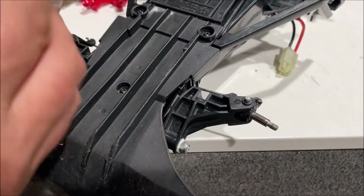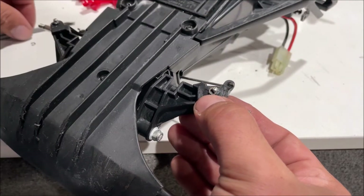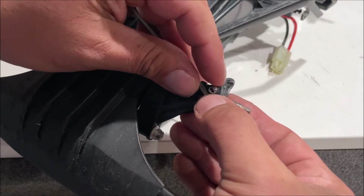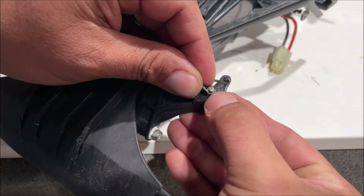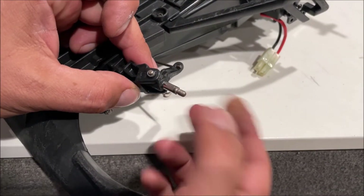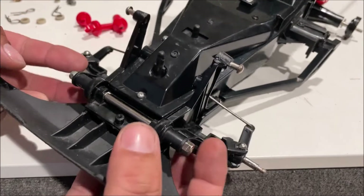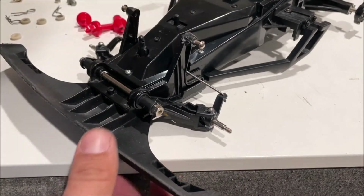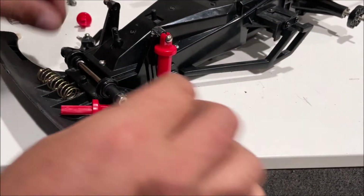On the bottom we have C-clips — these things are so tiny. You have to be super careful where you are when you put these on, because if you're outside, you're very likely to lose them. These do have quite a bit of play — you could shim if you wanted, but we're just leaving it. Make sure everything feels right and put the shocks in. It's probably going to bust that right back off... okay, didn't break.